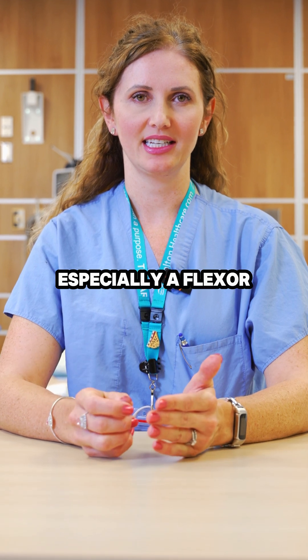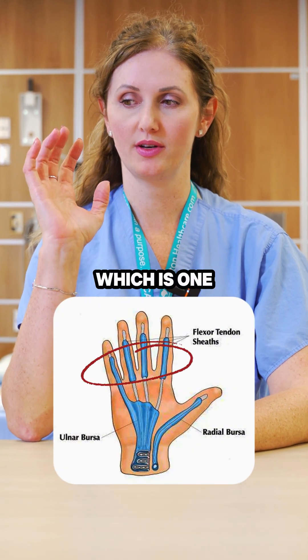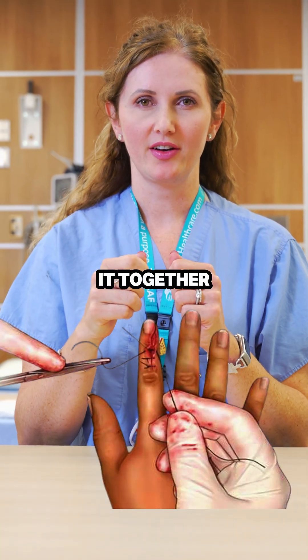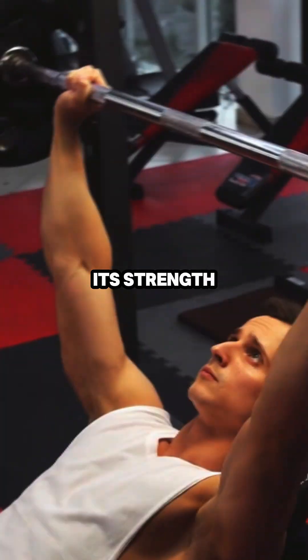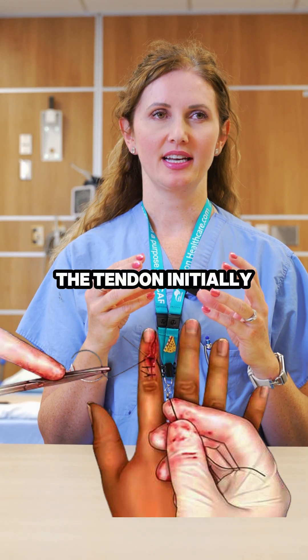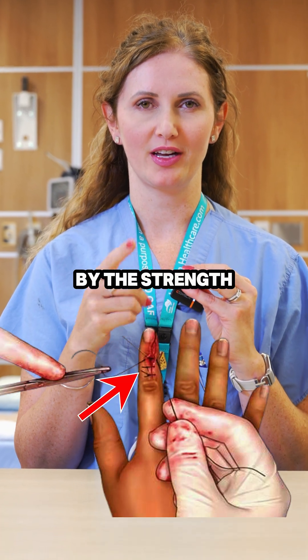When you cut a tendon, especially a flexor tendon — one of the ones that help us bend our fingers and our wrist — when you suture it together, it doesn't immediately regain its strength so you can use your hand normally and lift heavy things. The tendon is initially held together by the strength of the suture.